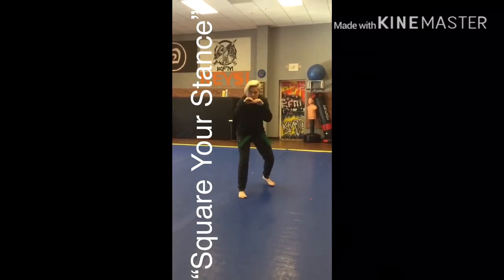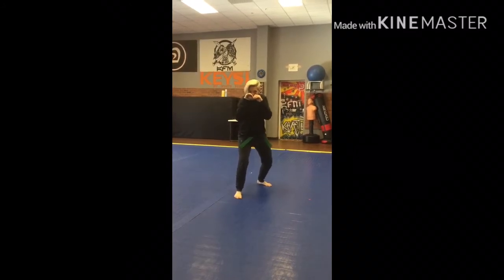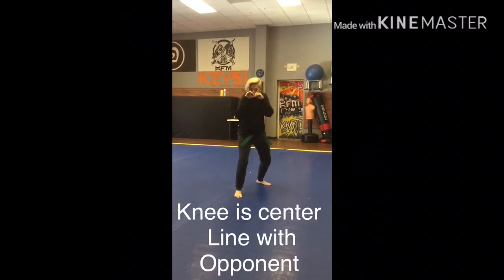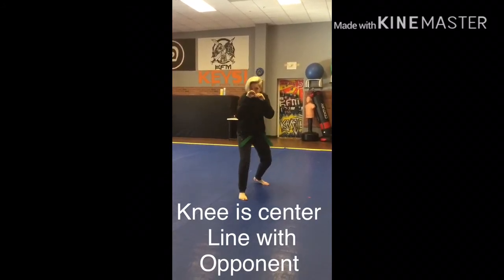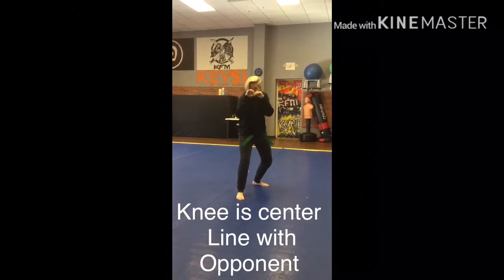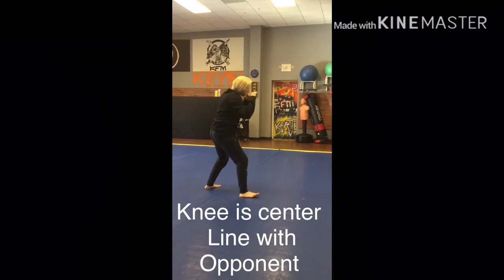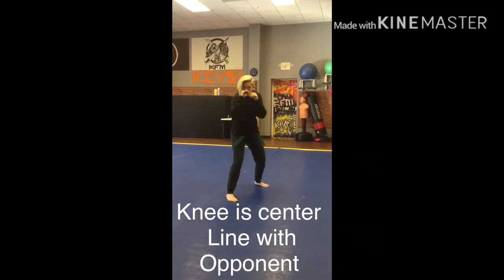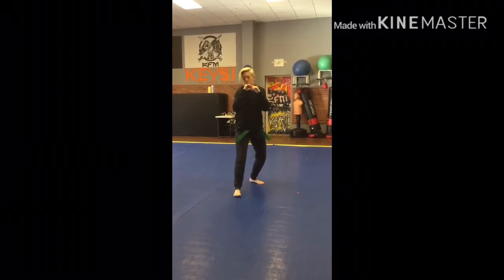Go to fight stance. When you square your stance, that means that the lead knee should be facing your opponent. So if your opponent was facing the parking lot, your knee faces the parking lot. If your opponent was facing the camera person, your knee faces the camera person. If your opponent was facing the two-way mirror, you face the two-way mirror and face me. So we're going to make sure that we square our stance, square up.